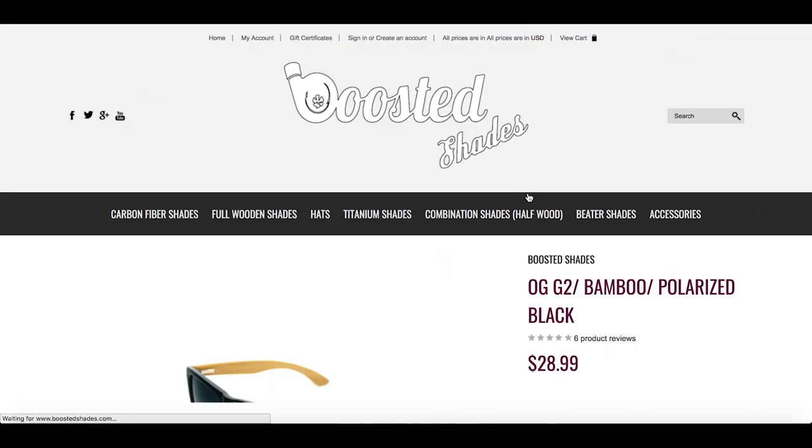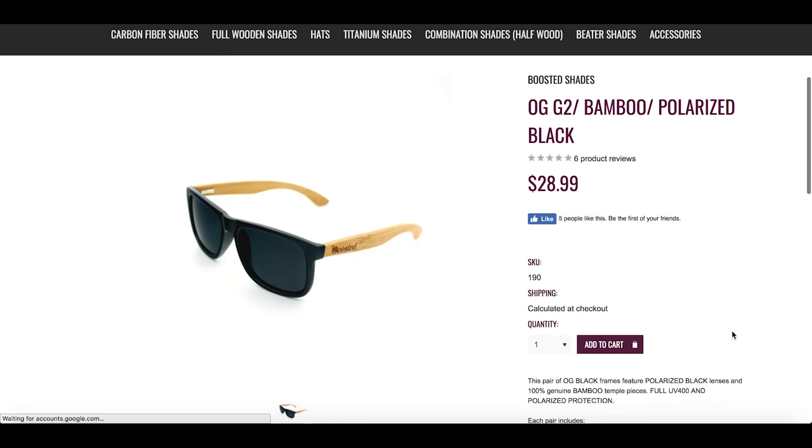As always guys, giveaways at the end of every single video from boosted shades dot com, so make sure you stick around till the end to see how to win. What is up guys, welcome to another video.